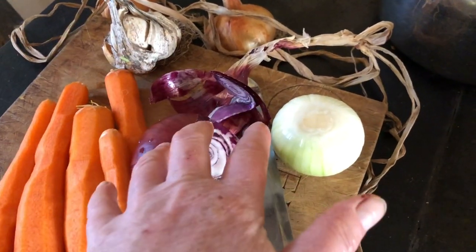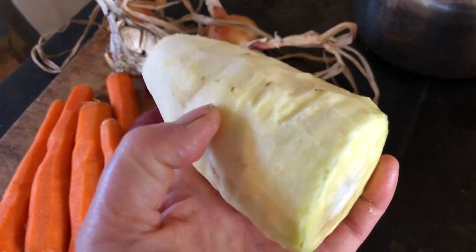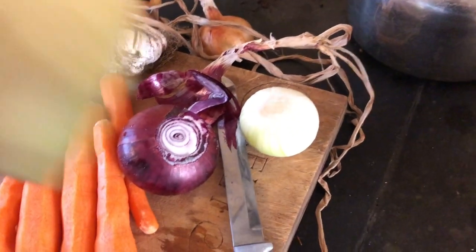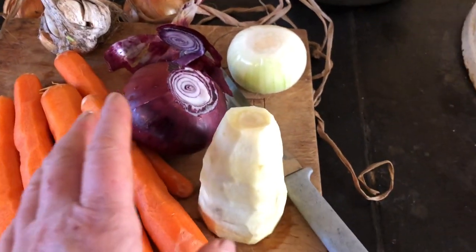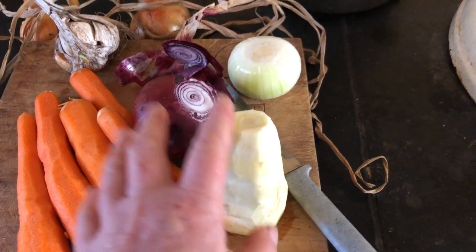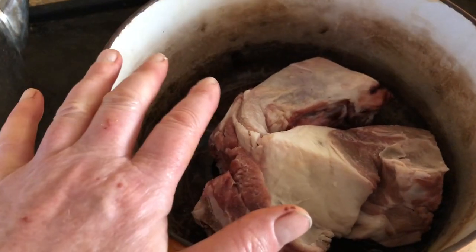So garlic, red onion, white onion, carrots. My mind went blank on this one — it's not a turnip, it's something like a turnip. Anyway, some of that and some new potatoes to slow roast until the meat just falls off the bone.